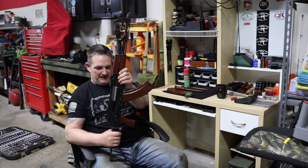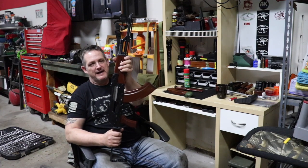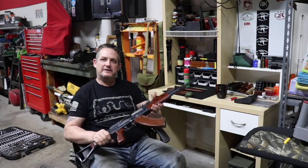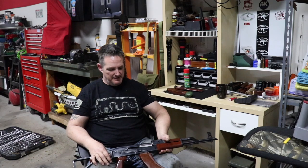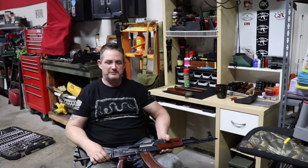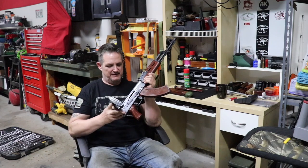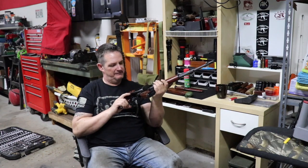Believe it or not, these guns were not issued to any military — not to the Chinese military or anybody else. They were imported for US consumers and that was about it. Maybe had things continued they may have done something with them, but they never did.